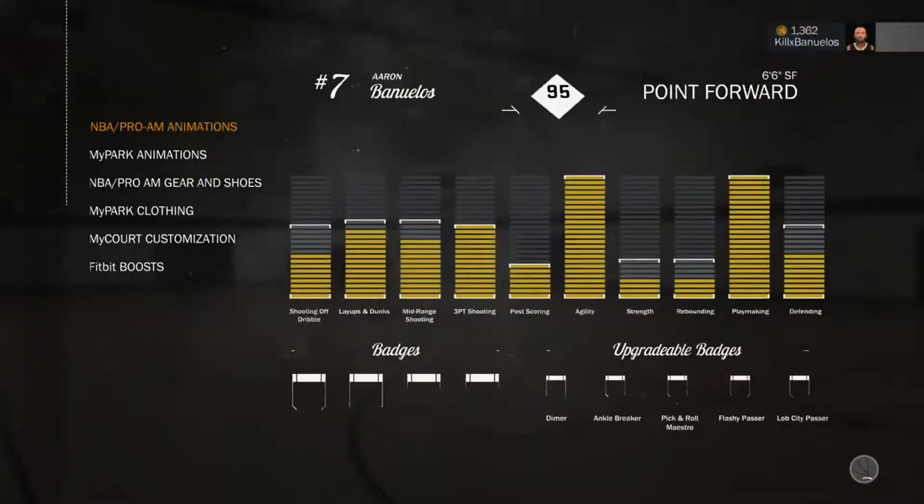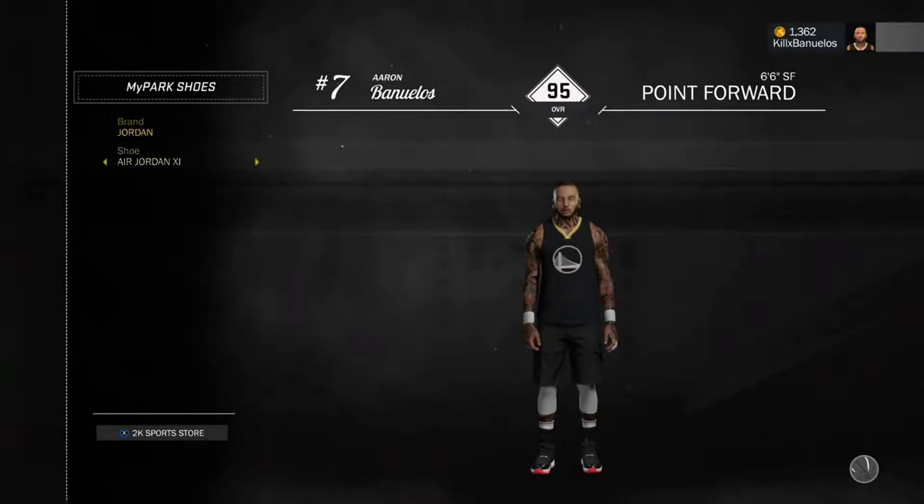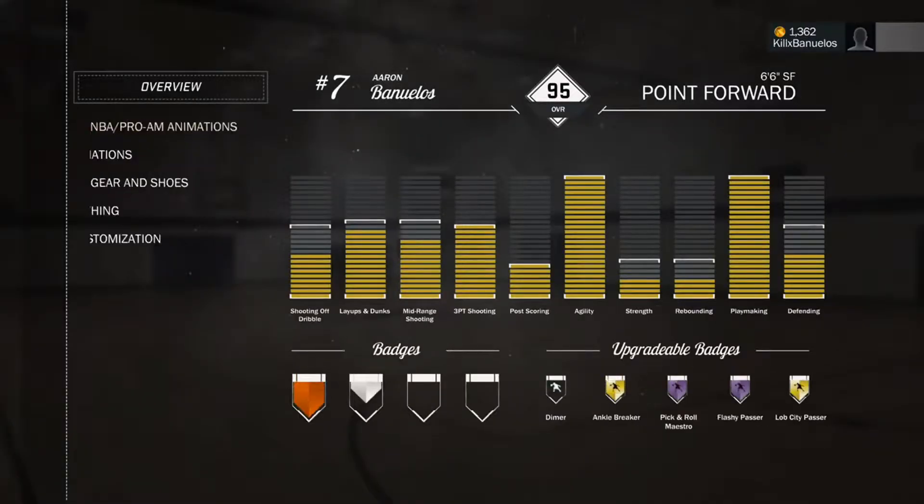Of course we're going to go into our player inventory, go to My Player Clothing, My Park Shoes, just wait for this to load up. And then we're in Jordan, so we're just going to go along to the shoes we just made, which is these ones. Obviously we're going to put them on.